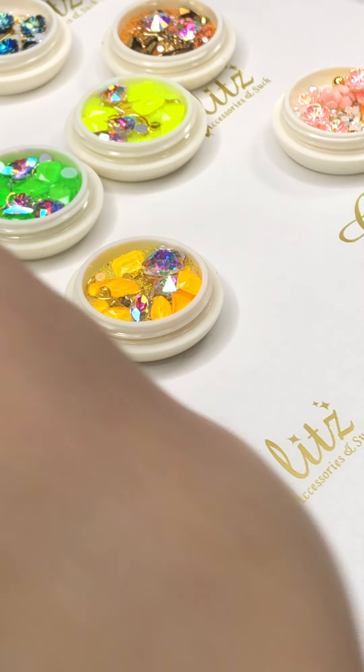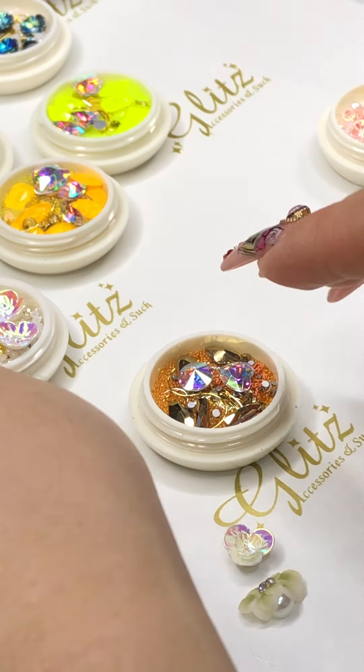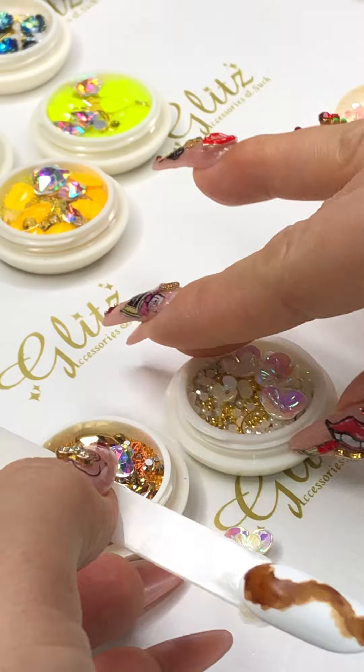Oh, this one looks so good. And this one, I have those colors. And then... what else? Okay, that.